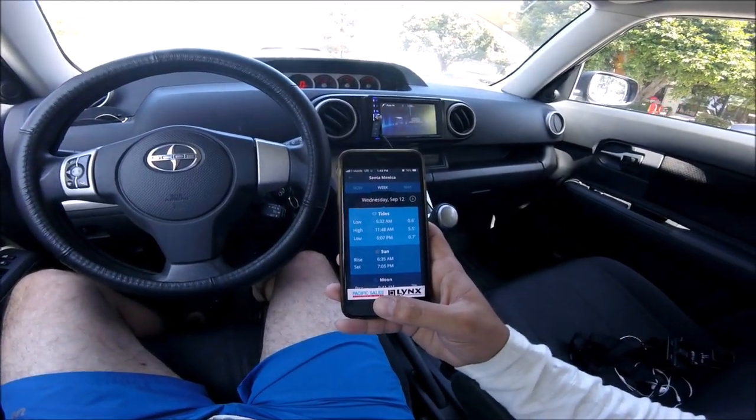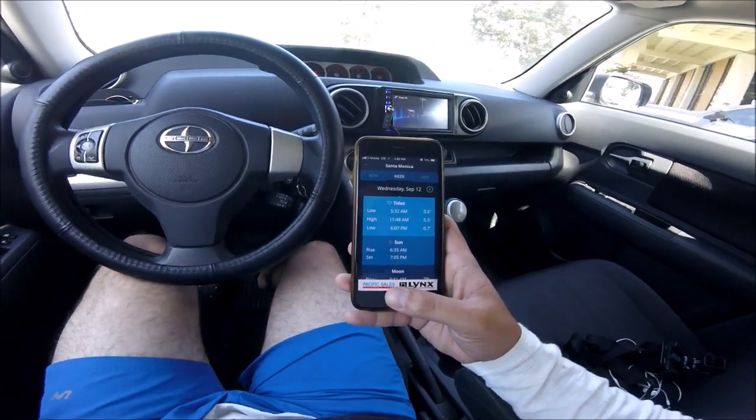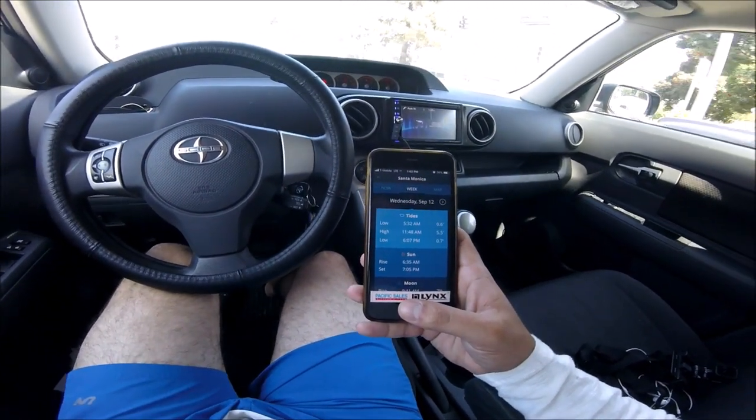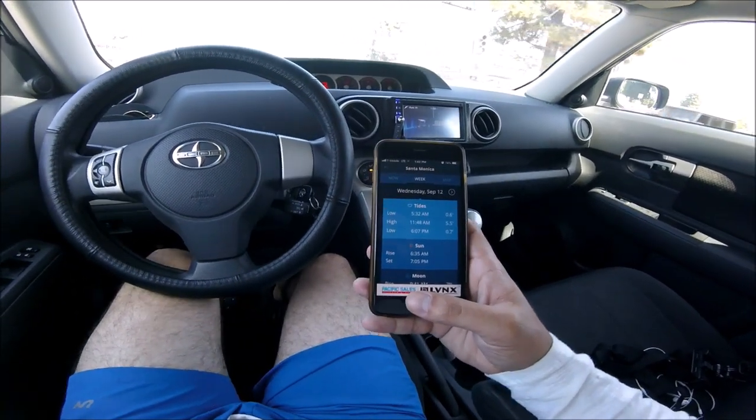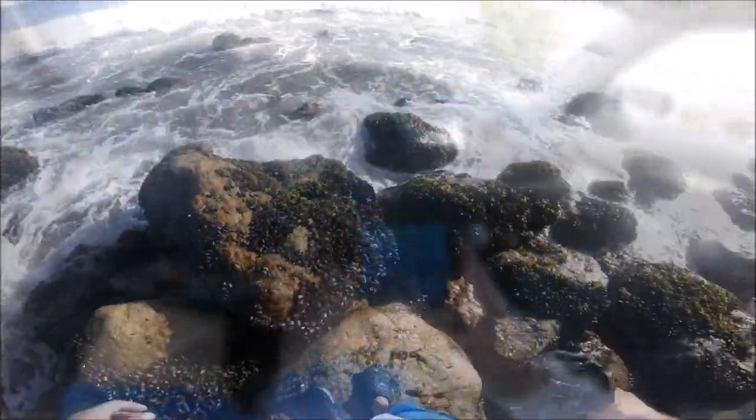So as you can see the chart — the low tide was at 5:32 AM today, the high tide was at 11:48 AM, and the low tide is going to be at 6:07 PM. Guys, I'm over here at low tide.